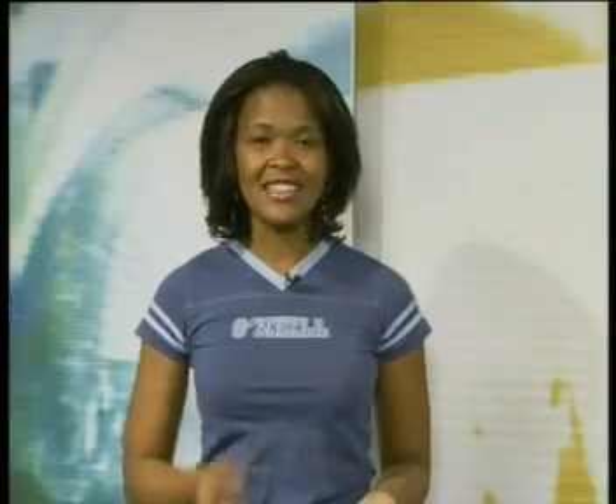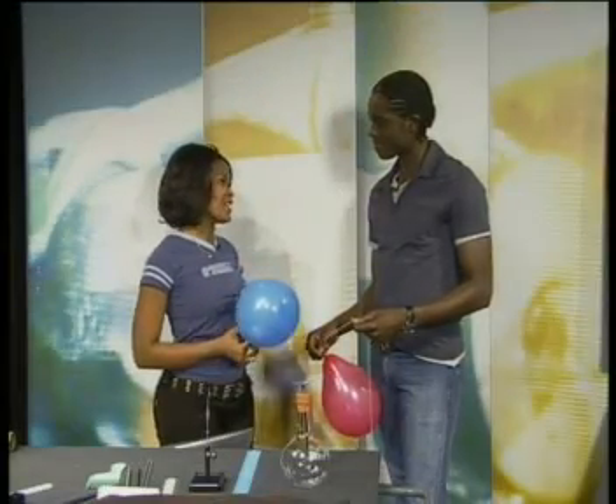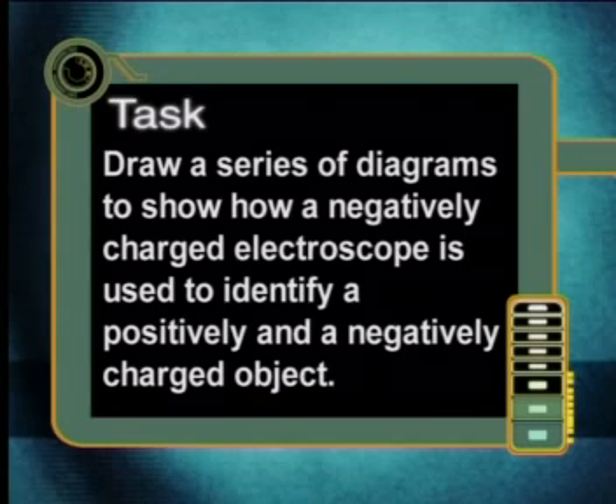Thanks so much for your help, Aaron. Why don't you guys try this task at home? Draw a series of diagrams to show how a negatively charged electroscope is used to identify a positively and negatively charged object.